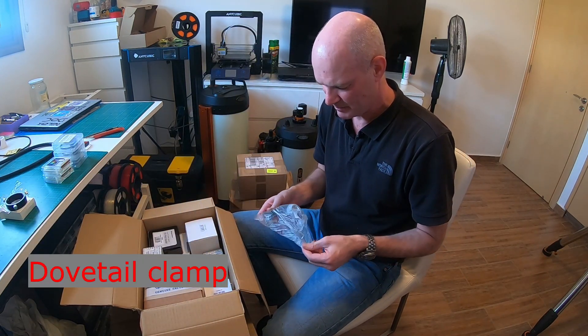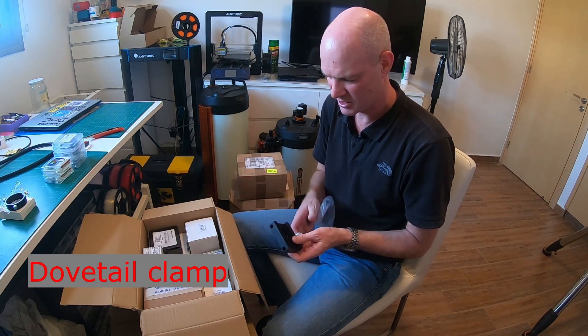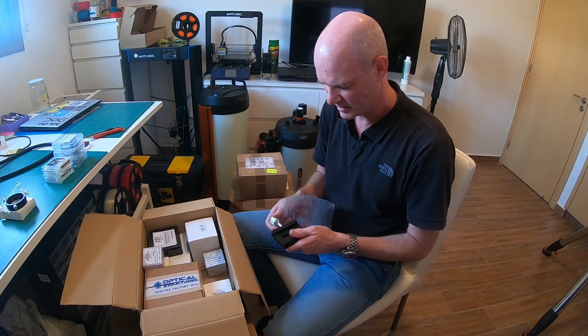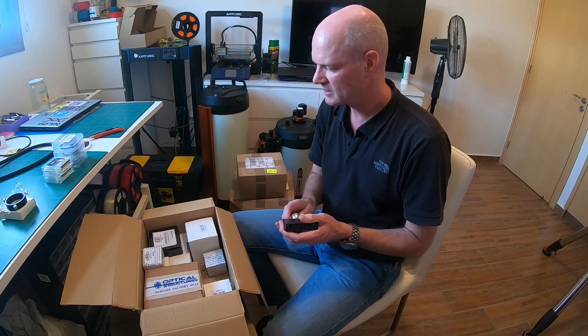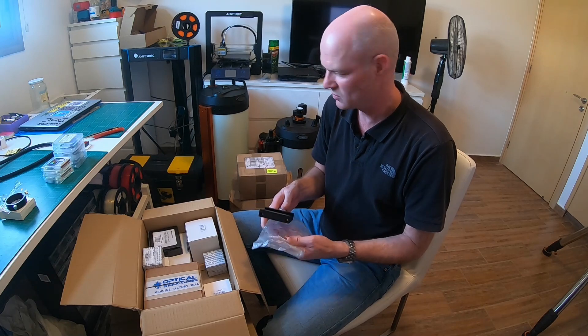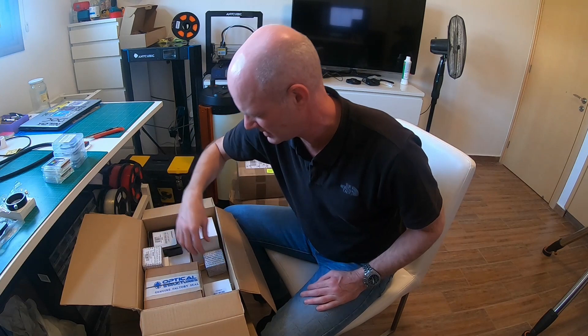I bought another dovetail clamp. As you may have seen in some of my other videos or on the blogs, getting equipment to mount onto the various dovetails is important, and it's handy to have these clamps when trying out different things. I've used all my other clamps already for various reasons, so I bought another one.